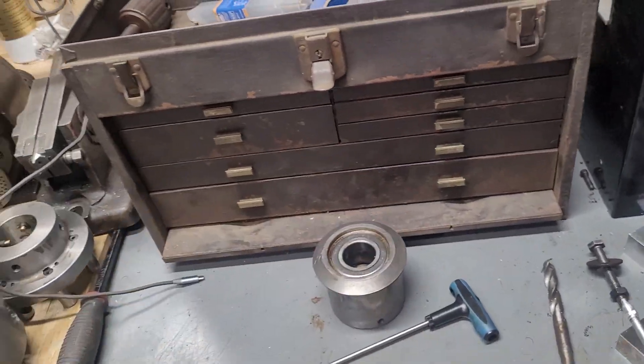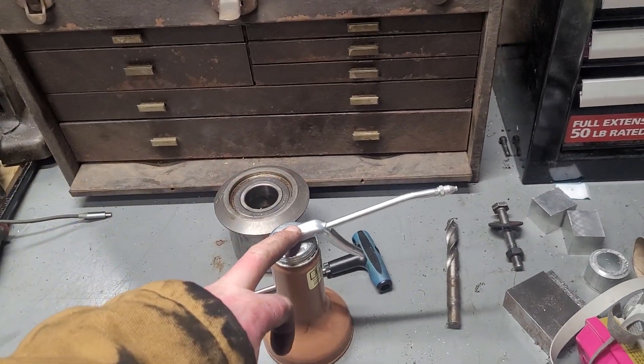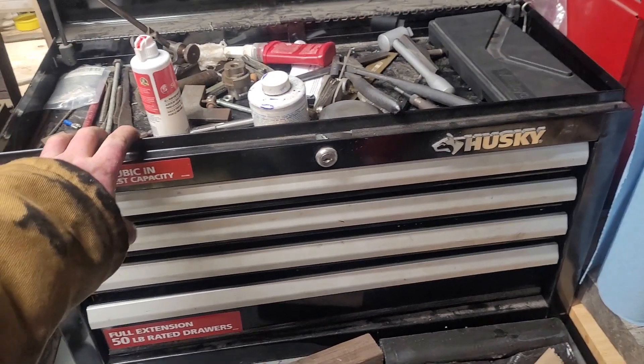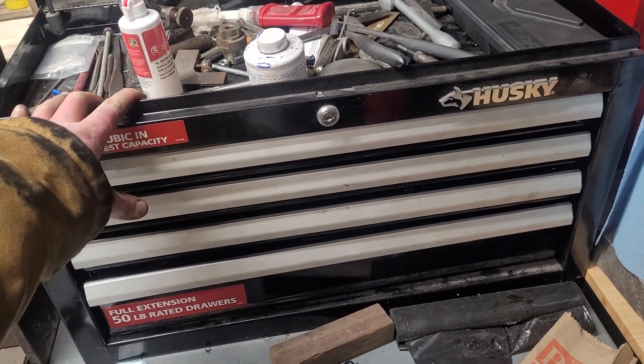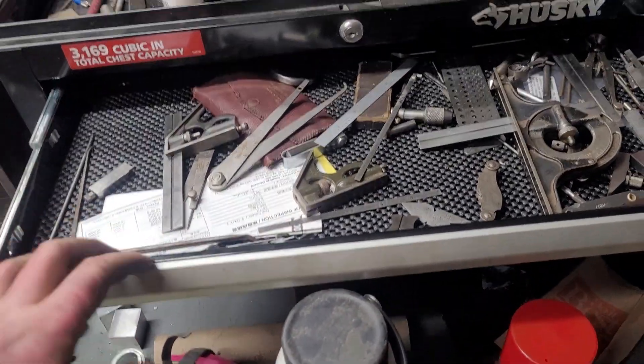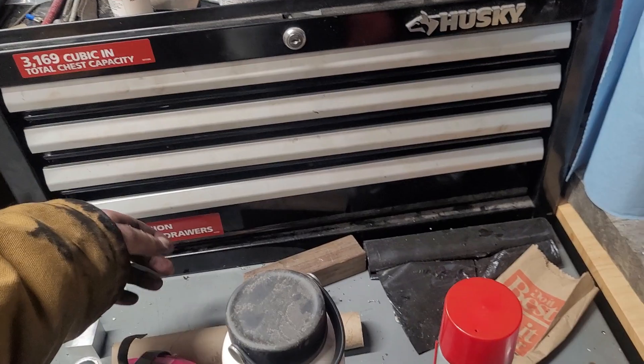Just more carbide insert tooling. I always keep oil cans around for lubing everything. This is probably the most expensive box in the shop, but has no resale value because it's all ancient. This is my metrology box — all my precision measurement and precision layout tools.